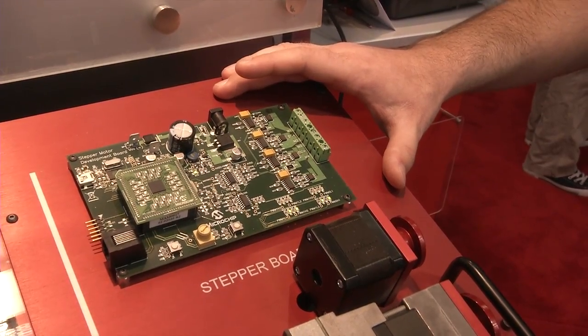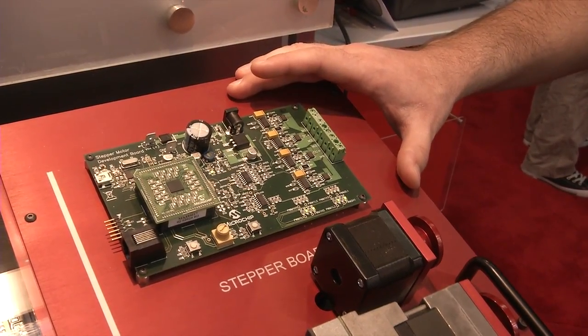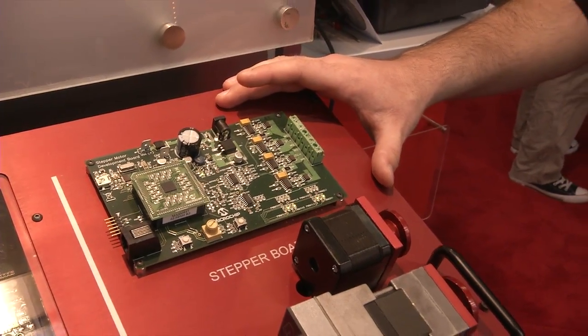With the dsPIC, we can do well below micro-stepping capabilities, spin the motor very, very fast, and do closed-loop control, which all amounts to higher performance and more precise stepper motor control for your applications.